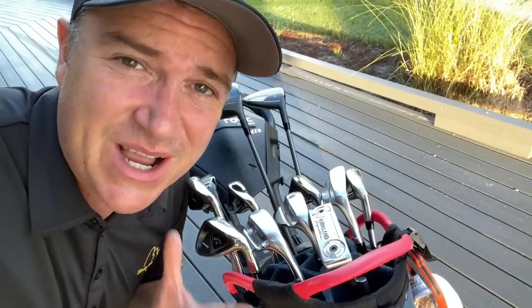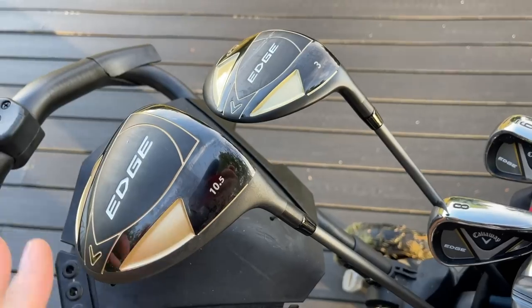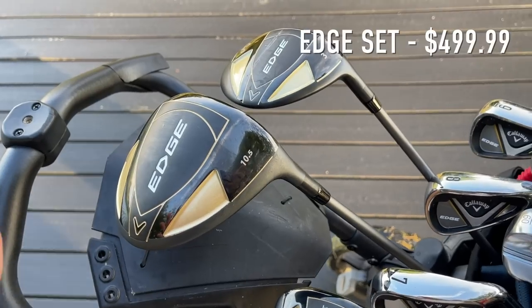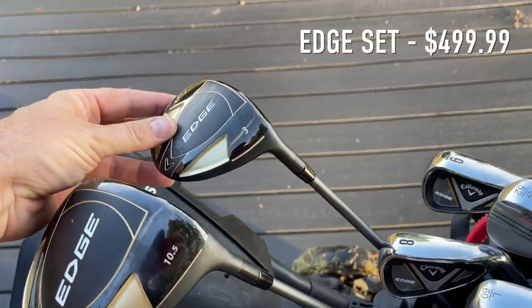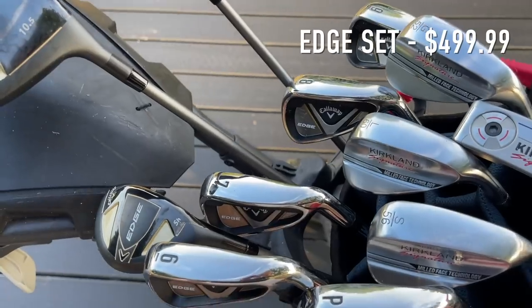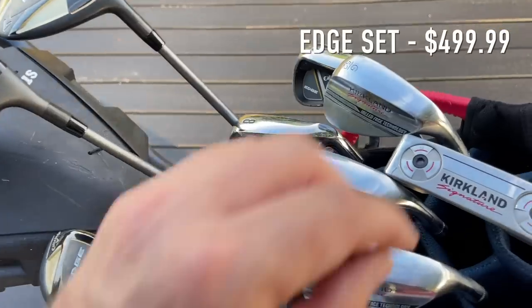It took me a few trips to Costco to put the ultimate Costco set together. Let me take you through this bag. Starting with the star of the show: the Edge set from Callaway. This is $499 and what's included is a driver at 10.5 degrees, a three wood, a five hybrid, six through sand wedge, and an Odyssey putter that's not going to be played today — I'll tell you why in just a second.